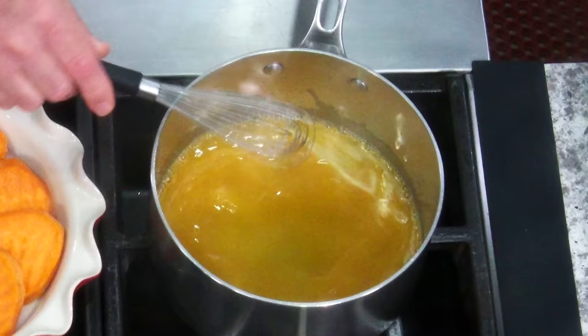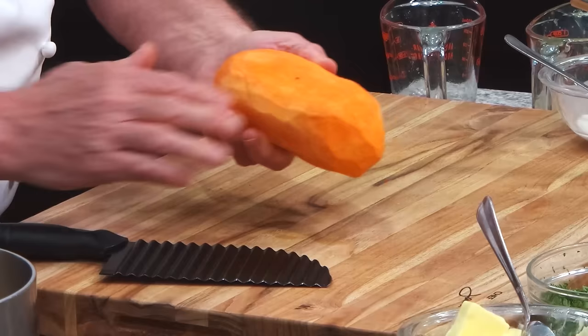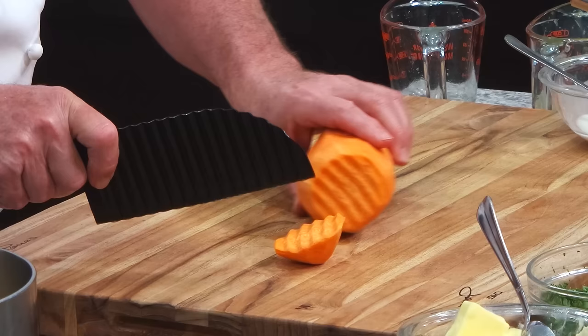That's not complicated, right? I'm gonna show you now, friends, how to cut the potatoes. I like to make a little flat surface on it, and then I get this crinkle cut knife. You get that online. You see, you cut it. And then you take the potatoes and you flip it on the other side so it looks better.